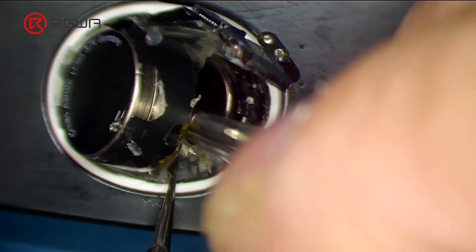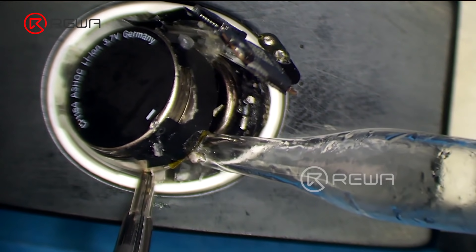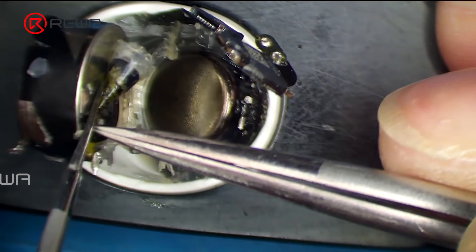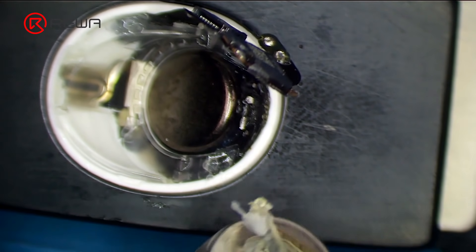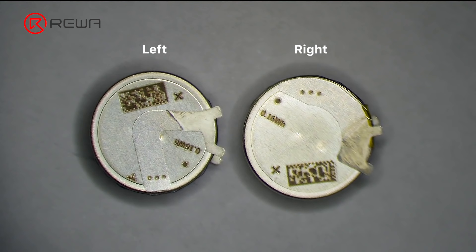Pry up the battery with tweezers, applying some alcohol while prying. It can be seen that AirPods Pro uses a button battery, which is distinct from the cylindrical battery in AirPods 1 and AirPods 2. The button battery is a lithium-ion cell with a steel shell and better explosion-proof performance.